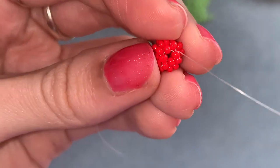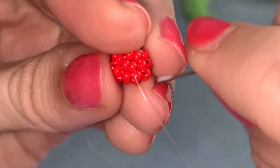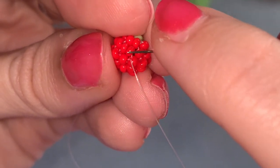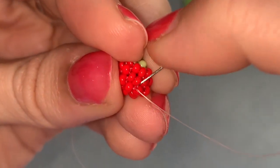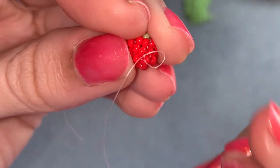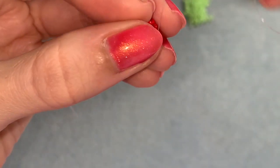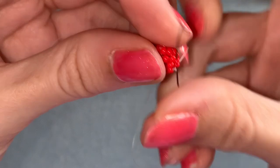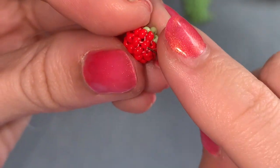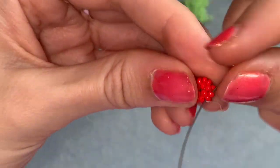You just need to tie off both your working thread and your tail thread. Try to do it towards the bottom so you can't see the knot. Coming out of a bead, take your needle under the thread connecting this bead to the next one — catch that thread with your needle, pull through to create a loop, and go through that loop two times. That's going to tighten around the thread. Pull it really tight. Always travel several beads away from your knot before you cut, pull tight so it disappears inside the beads. Then cut your thread. Do the same with your other thread.